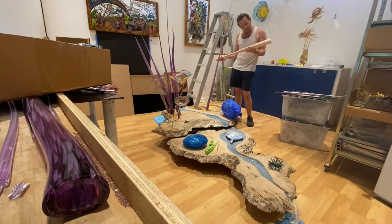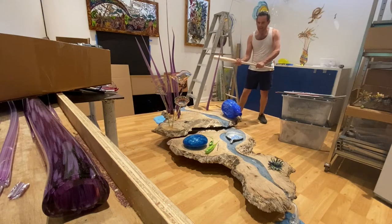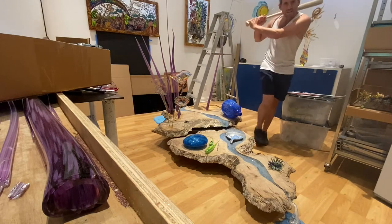I bought a brand new baseball bat today and rather than using it to break some glass, we're gonna use it to make some glass.